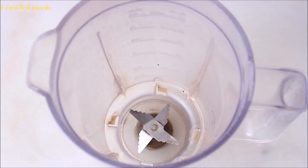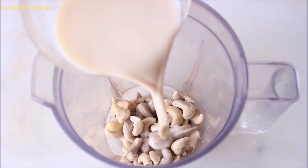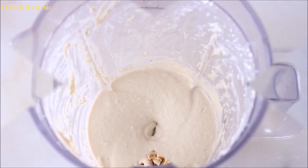To a blender, add 100 grams of soaked cashews — soaked for 2 to 3 hours — and 50 to 60 ml of plant-based milk, adding it gradually as you blend. Finally, add the cooked garlic cloves and blend everything until smooth.